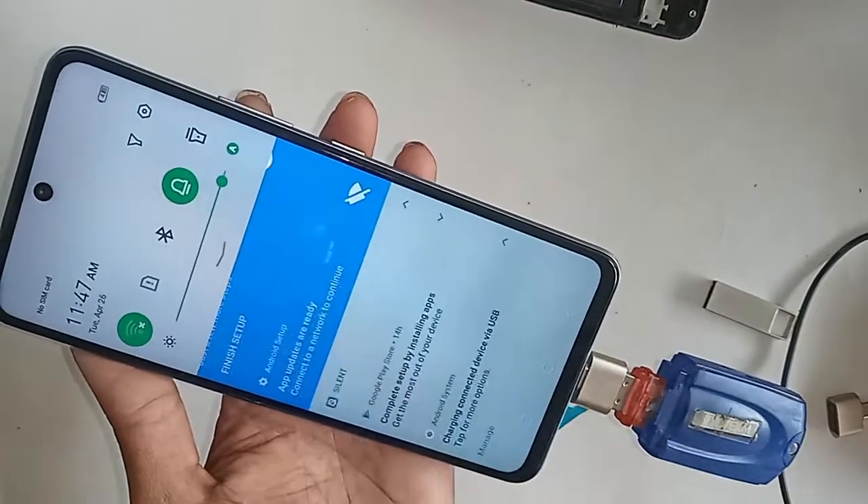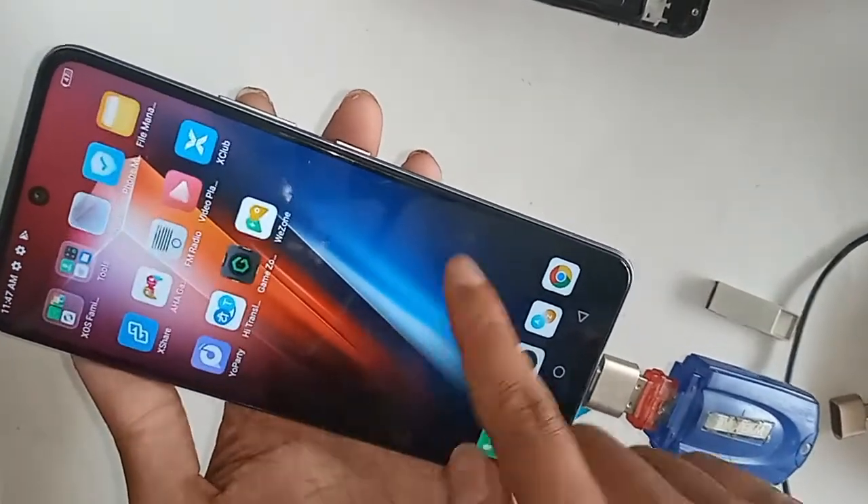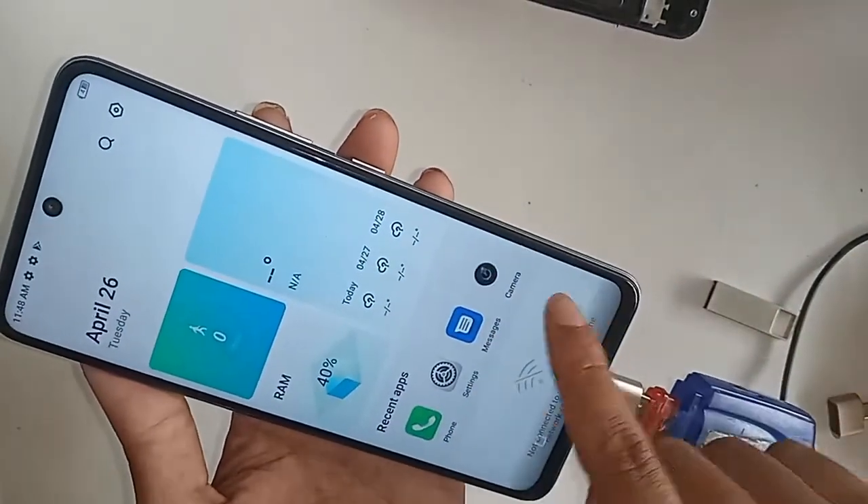My phone OTG is not working, so I have to show you now what to do if OTG doesn't work on your phone.